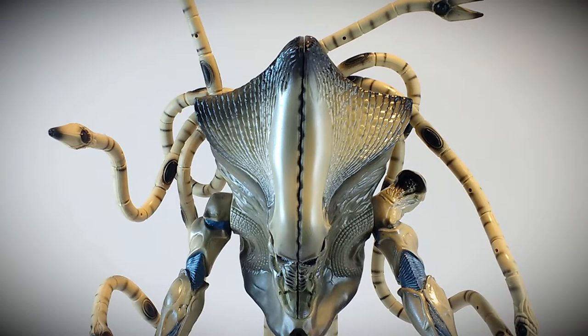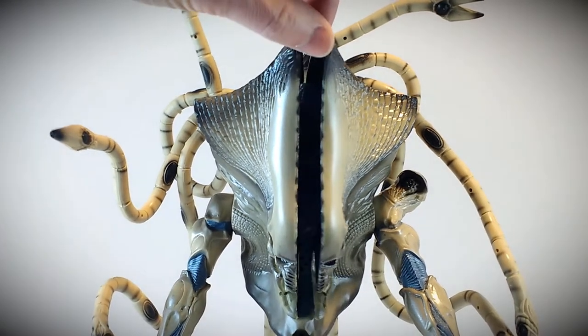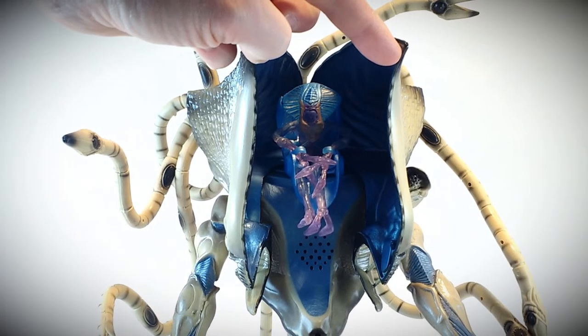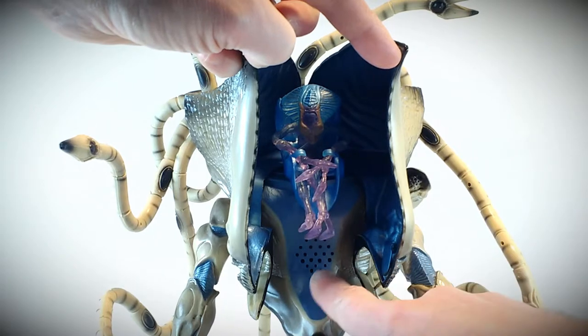And up the exoskeleton to see the alien supreme commander here. Take a better look here and how he's situated in there. Right below where he's seated is the speaker for the figure.